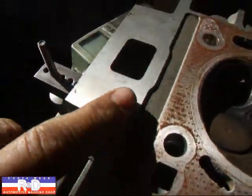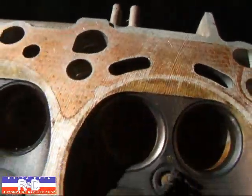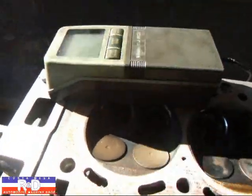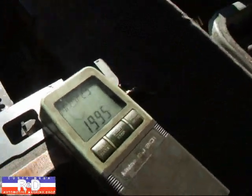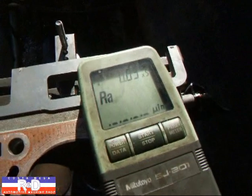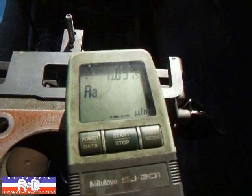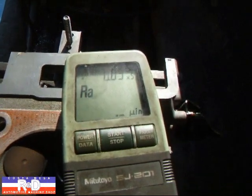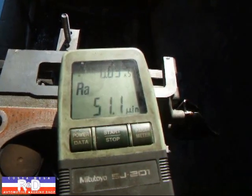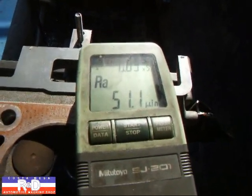If we look down here, we can see this is fairly smooth here, but as we go down the head, you can see it gets a lot rougher down here. We're going to measure this just to kind of see what's going on here. We'll measure here on the good side. It looks like we've got an RA of 51.1, which is a little rough for this cylinder head.